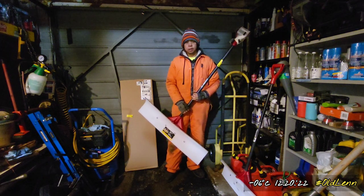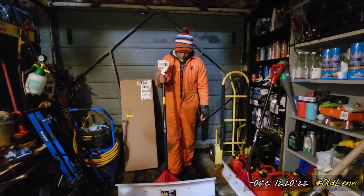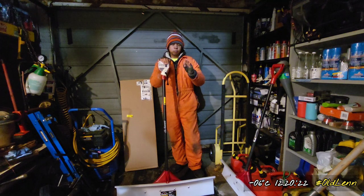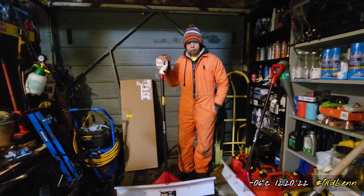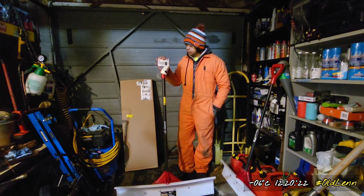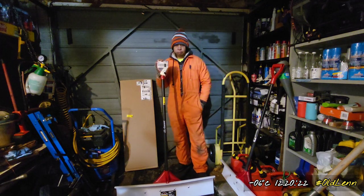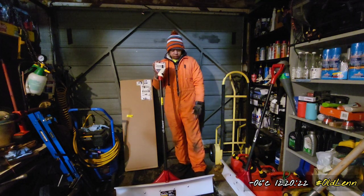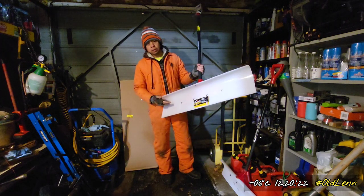36 inches — I never had a 36-inch before and I always wanted one. I always wanted the snowplow.com push shovel from the US — it's the very popular one, still popular these days, a very tough shovel. I never owned one, but from what I can tell watching videos, this one is almost identical.